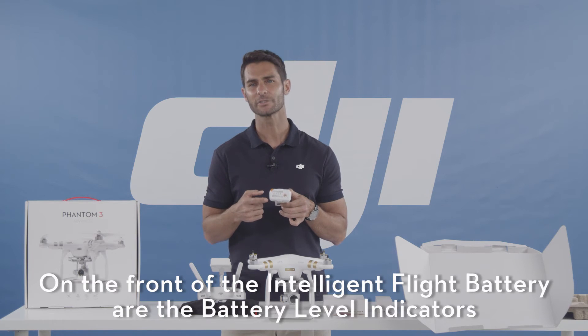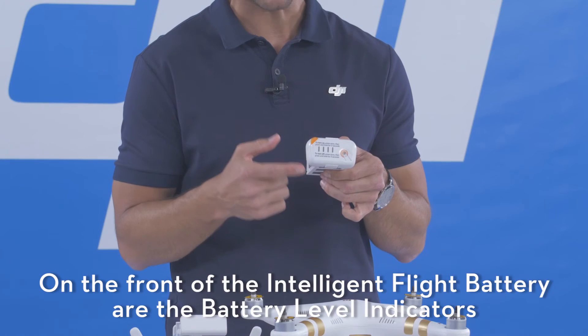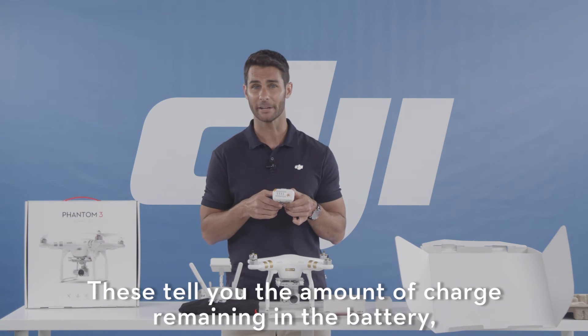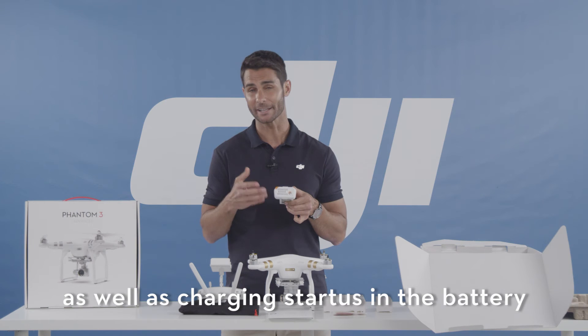On the front of the intelligent flight battery are the battery level indicators. These tell you the amount of charge remaining in your battery as well as the charging status of the battery.